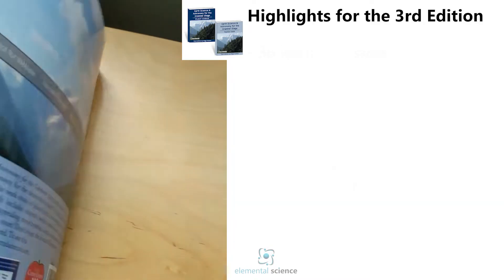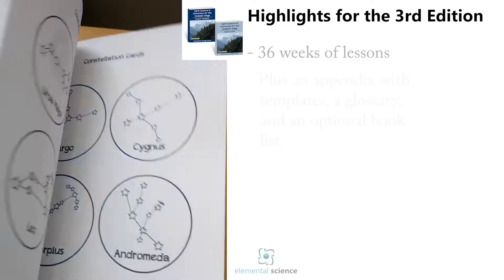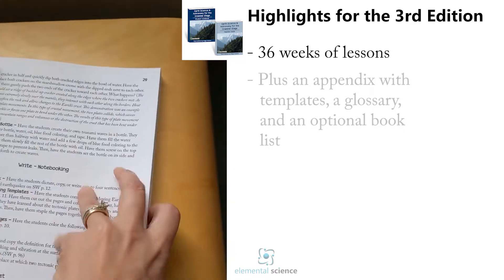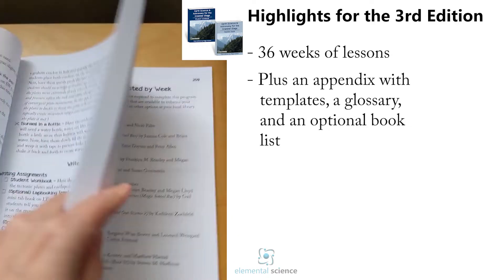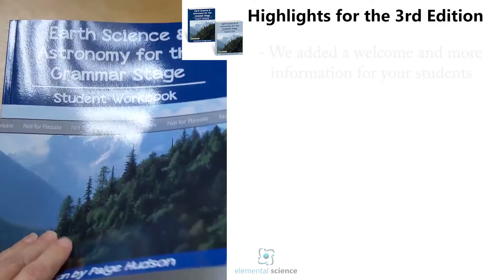Of course we've got the appendix with all the templates and the glossary, and then a list of the additional optional library books is all the way at the back. So that's what the teacher's guide looks like, and here's what the new student workbook looks like.